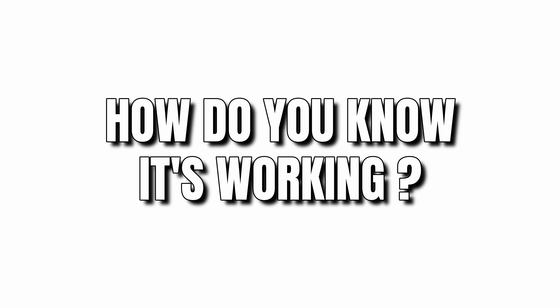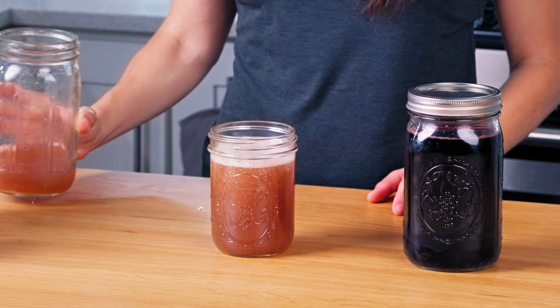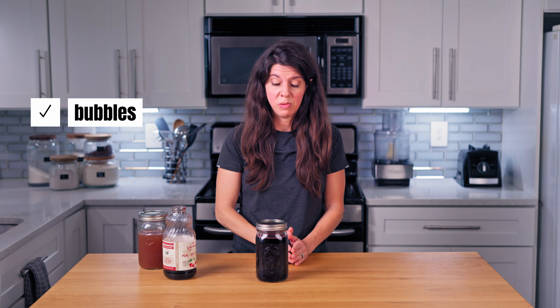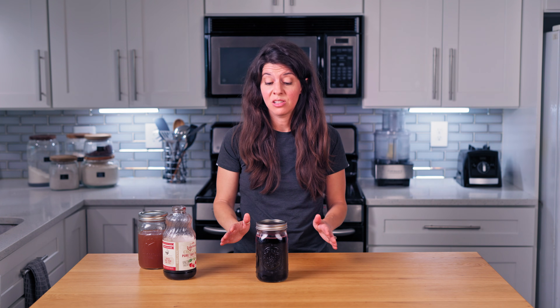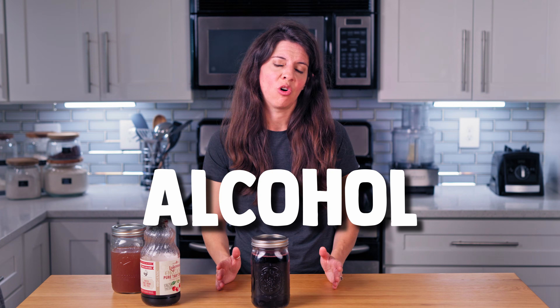How do you know it's working? Even with a loosely fitting lid, you're going to start to notice some bubbles. With a tightly fitting lid, you're going to notice a ton of bubbles. You're also going to get a change in taste — this will become less sweet and more tart or sour in a good way. Ferment a little bit longer if the juice remains too sweet; the yeast will continue to consume the sugar. Watch out, however, for fermenting too long because more alcohol will be produced.